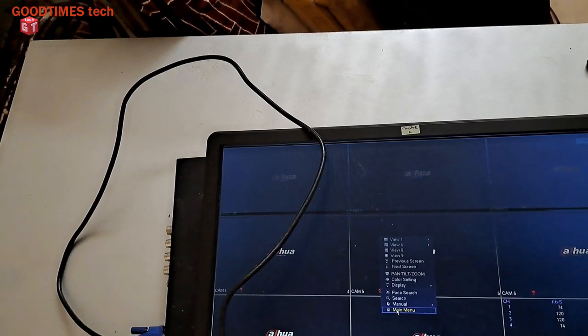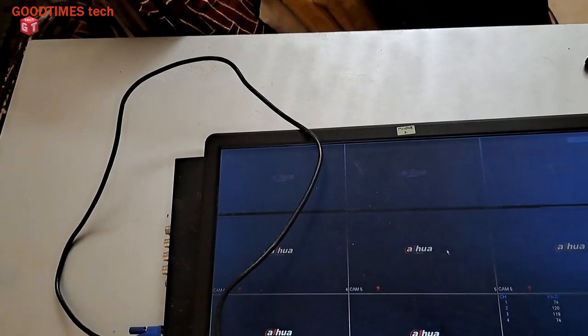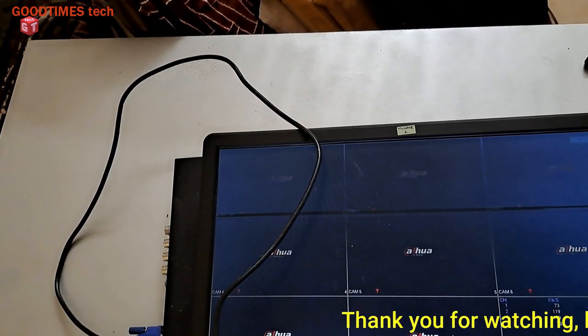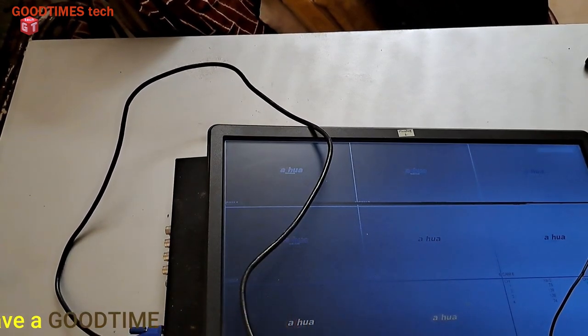I try to enter the menu to check the hard disk capacity, but I don't know the password — I didn't take it from the customer, and maybe the customer has also forgotten it. I can't reset it because all the settings the customer configured earlier will be lost. If the customer asks for a reset, I will make a separate video showing how to hard reset the DVR. Hope this video is helpful for upgrading or replacing the hard disk of your DVR — thank you for watching.